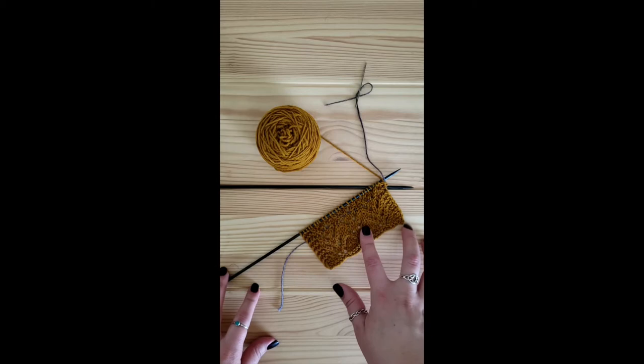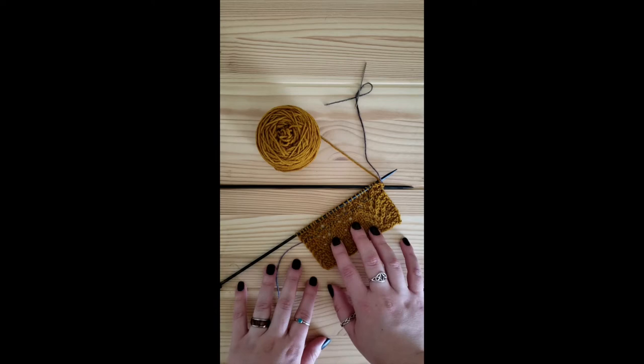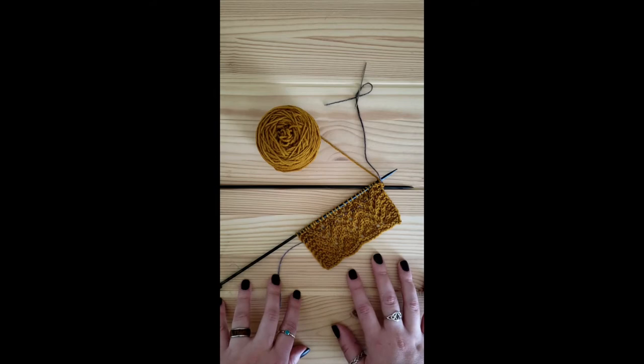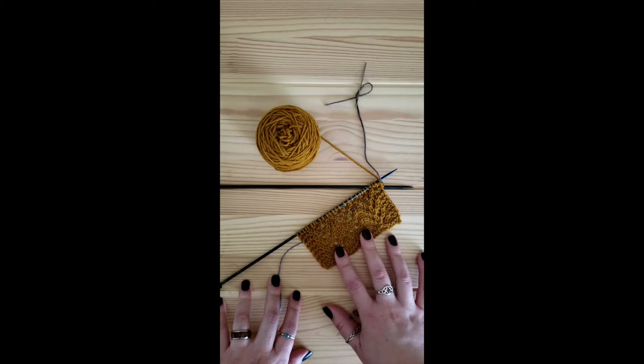Good afternoon and thank you for joining us once again for Wednesdays with Rae. Today we are going to be going over lace knitting and lifelines, otherwise known as your knitting safety break. Lifelines are one of my favorite things to use, not just in lace knitting, but they're a great thing to put in place anytime you're about to do something you're not super sure about — any kind of new technique or new stitch.